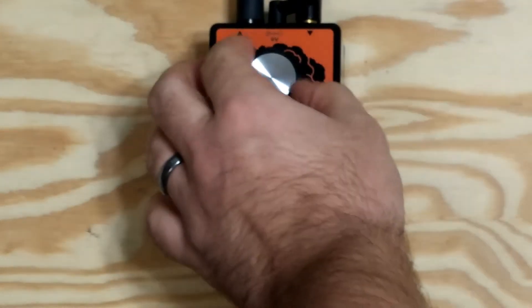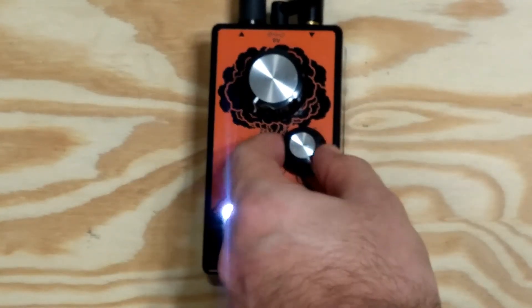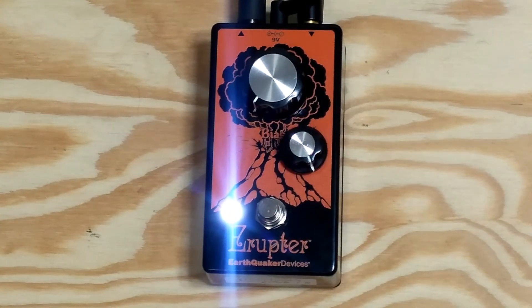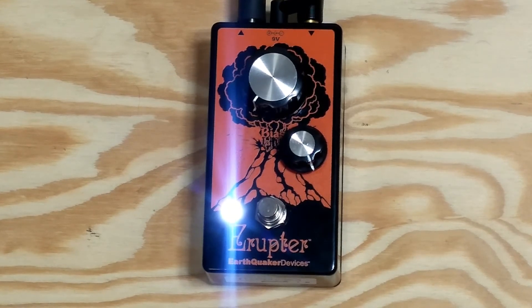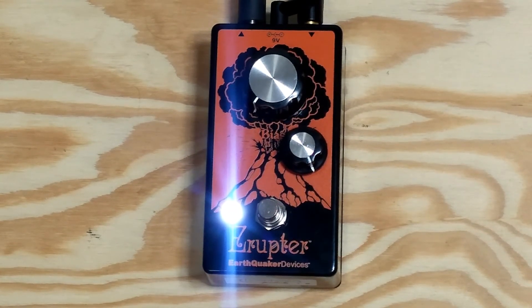So yeah, that's the main use of the new knob. If you under-bias it to get that really gritty fuzz effect, I like to keep the volume still all the way up on stock. You do lose a little bit of volume in that setting, so if you like to run the pedal that way, it'd probably be a good idea to have a boost beforehand.